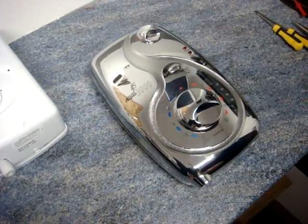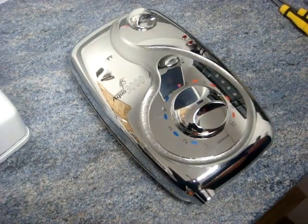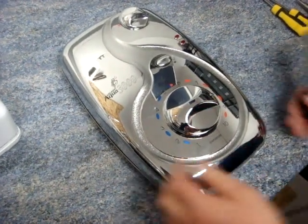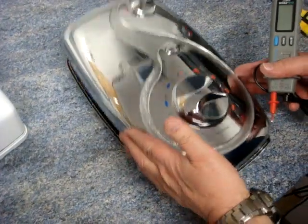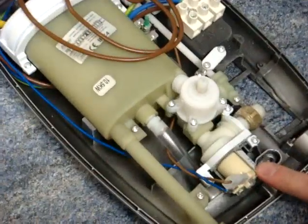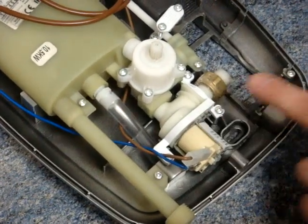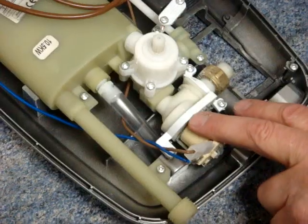Today we're going to test a solenoid valve. One of the most common faults with a shower is the solenoid valve — this is the valve where the water comes in. Usually what goes wrong with these valves is the coil becomes faulty, and the way to check this is to check it for resistance.